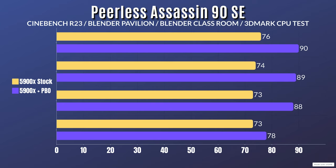With PBO enabled, the CPU drew 202W but dropped to 179W during testing, and clock speed was 4.8GHz but dropped to 4.1GHz. At 202W you start to lose clock speeds, and any longer runs would likely cause thermal throttling. Results: Cinebench R23 — idle 31°C, max 90°C; Blender Pavilion — idle 31°C, max 89°C; Blender Classroom — idle 31°C, max 88°C; 3DMark CPU test — idle 31°C, max 78°C.